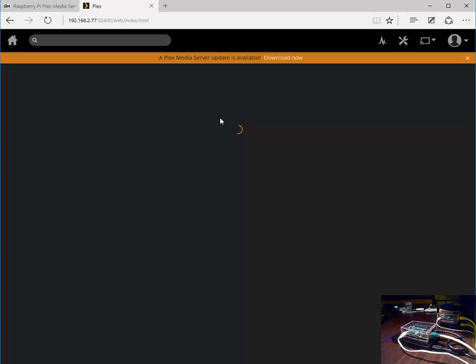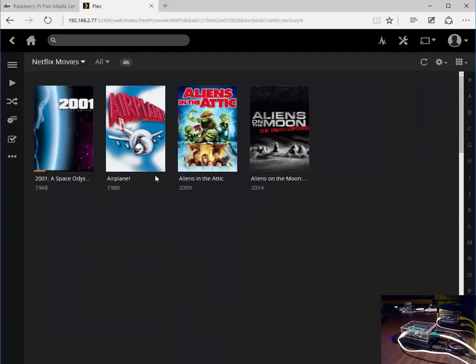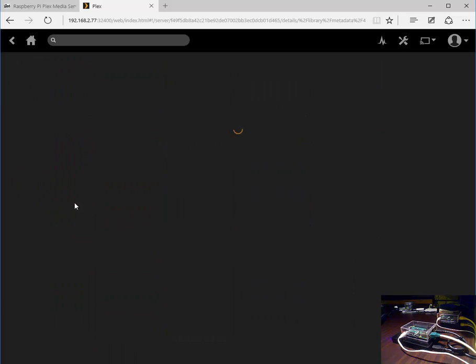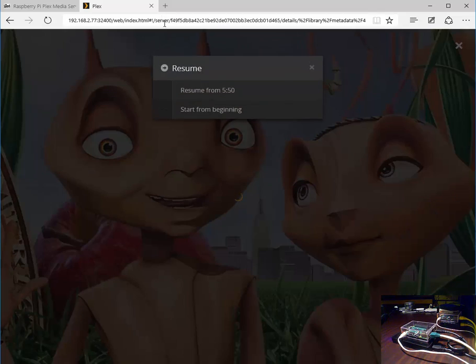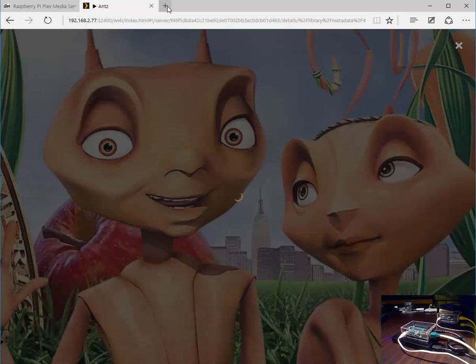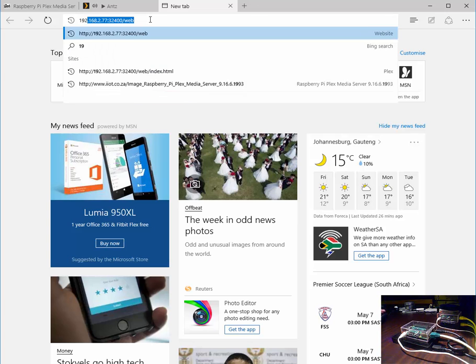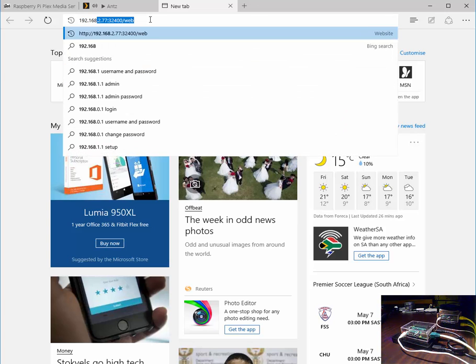Our Plex server is up and running. Let's go and grab our first movie, kick that off, and let's open up a secondary movie.